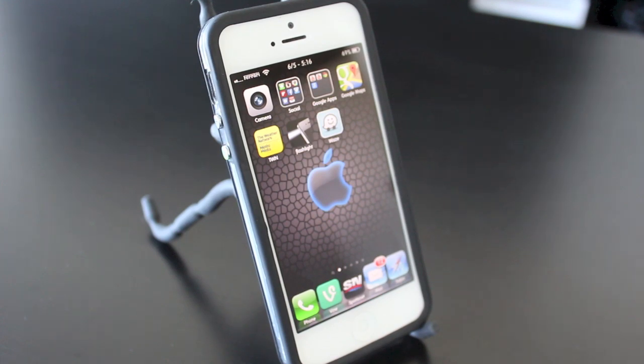Hey everyone, welcome back, this is DHTV. Today we're looking at the iPhone once again. Today's video is going to be how to fix a frozen iPhone — I'm going to show you how to do this with a hard reset.